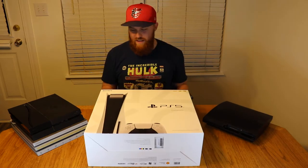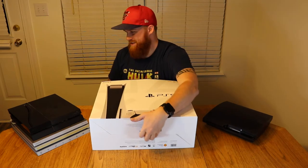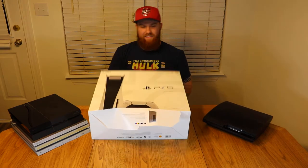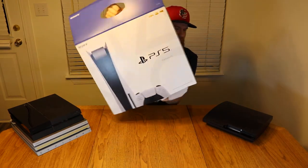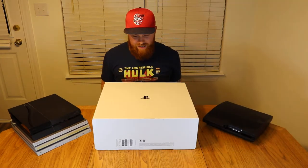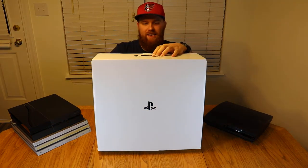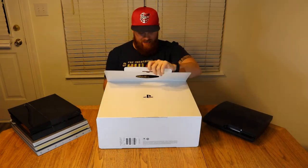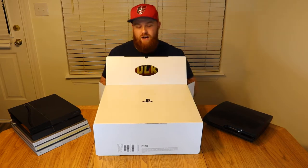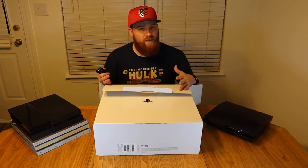Let's get to the unboxing part — this is a big box. See that nice PlayStation logo right there. This just came out today. Both next-gen consoles launched: the Xbox Series X on Tuesday, and then obviously the PlayStation 5 here today.